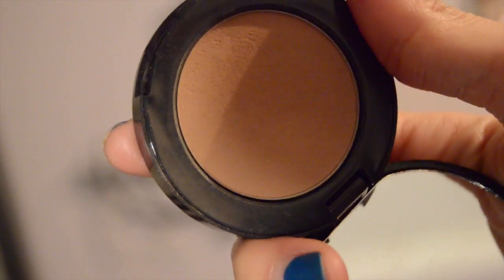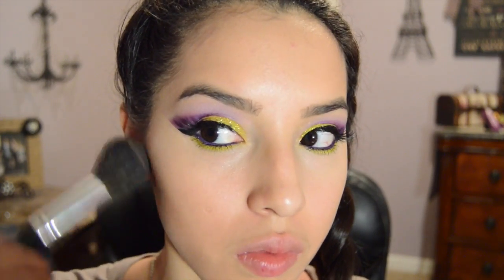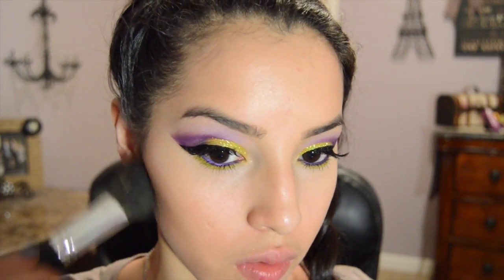With my favorite bronzer, I'm bronzing my face a bit. / Con mi bronceador favorito, broncearé mi cara un poco.